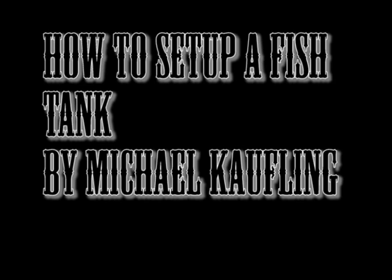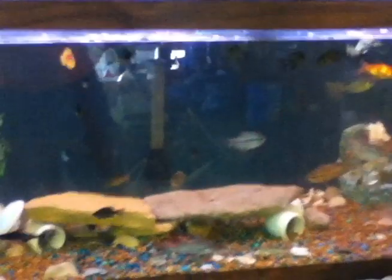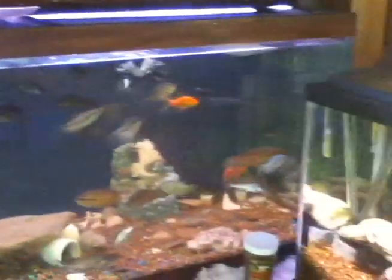This is how to set up a fish tank by Michael Coughlin. This is your proof that I do know how to set them up.